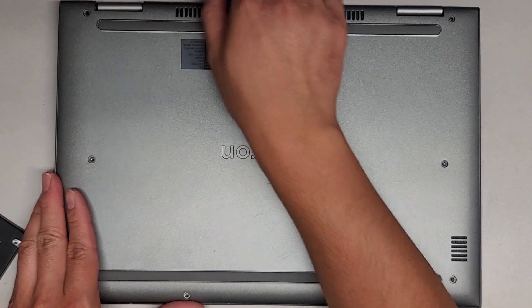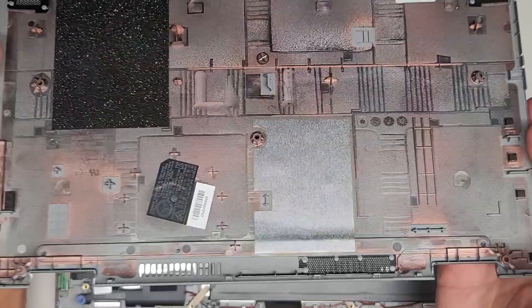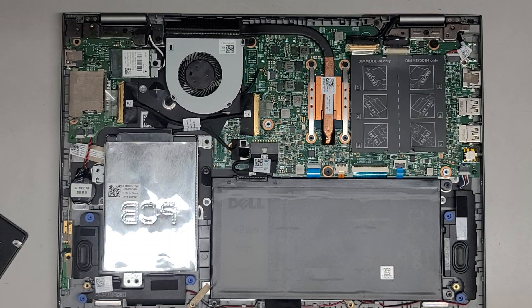Let's go ahead and pop this off. It looks like this bottom cover comes off super easy — I just pulled up from there and you can see it popped out. I don't know if the customer broke something or what, but that came out super easy.